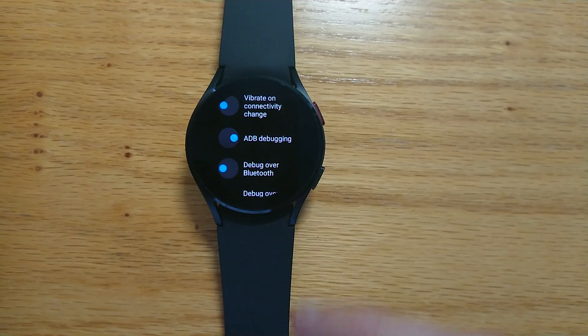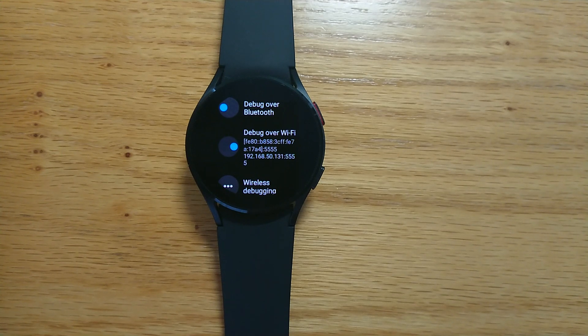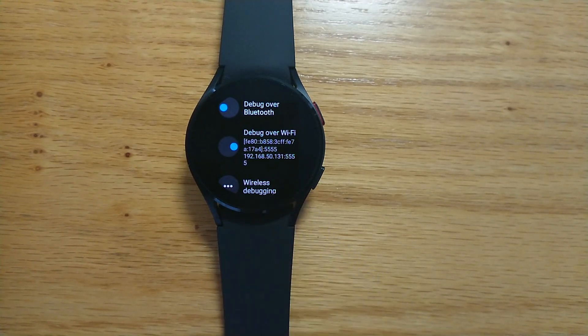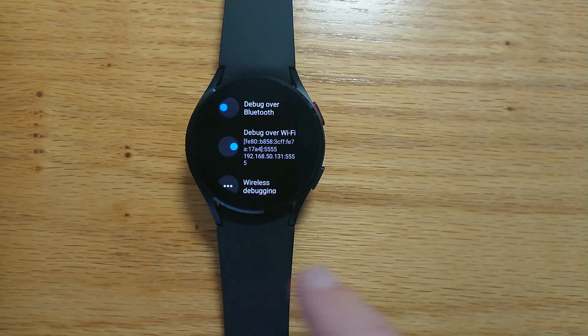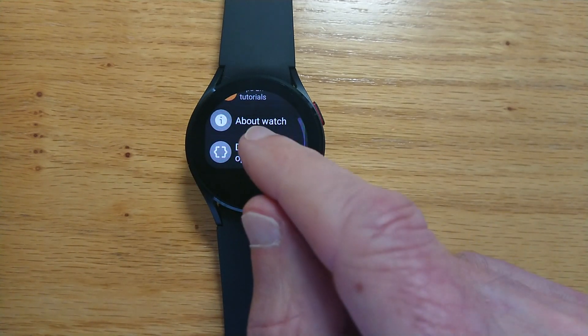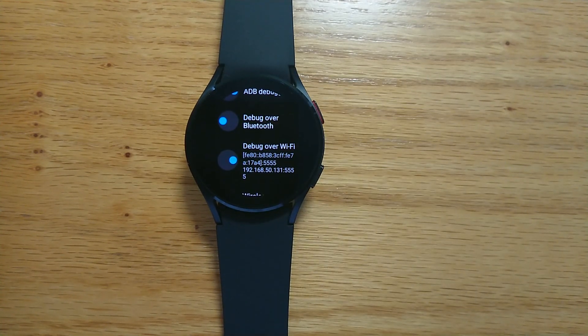Turn on ADB Debugging and turn on Debug Over Wi-Fi. You'll see the IP address of the watch is given here — it's 192.168.50.131. You can ignore anything after that. Your IP address will obviously be different. If it's not shown, just go out and go back in and look under Debug Over Wi-Fi and you should see it there.